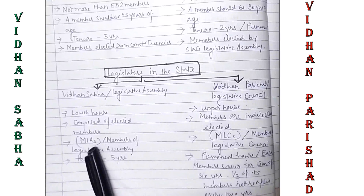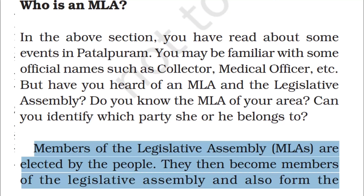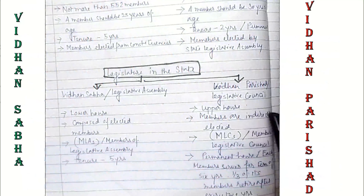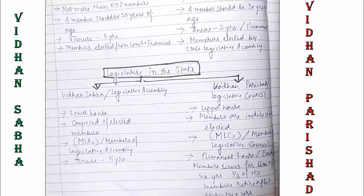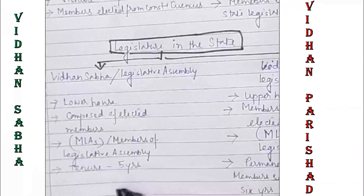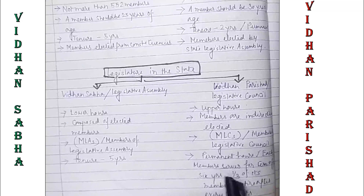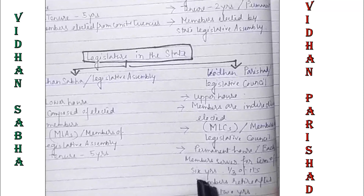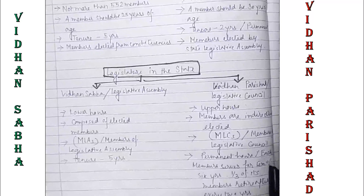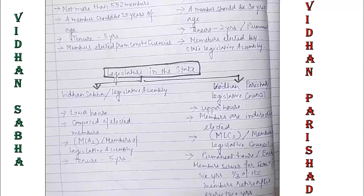Vidhan Sabha is composed of directly elected members, like Lok Sabha, while members of Vidhan Parishad are indirectly elected. Members of Vidhan Sabha are called MLAs — Members of Legislative Assembly. Members of Vidhan Parishad are called MLCs — Members of Legislative Council. The tenure for Vidhan Sabha is five years. Vidhan Parishad is also called the permanent house; each member serves a term of six years and one third of its members retire after every two years.